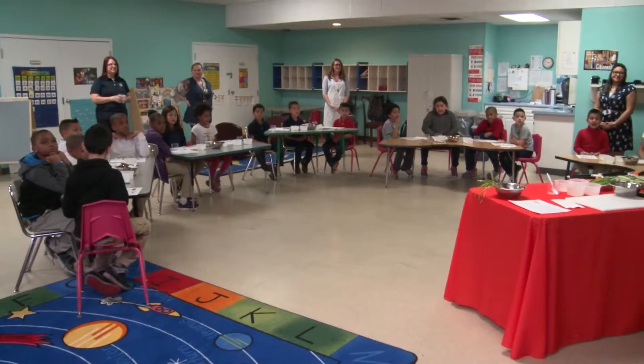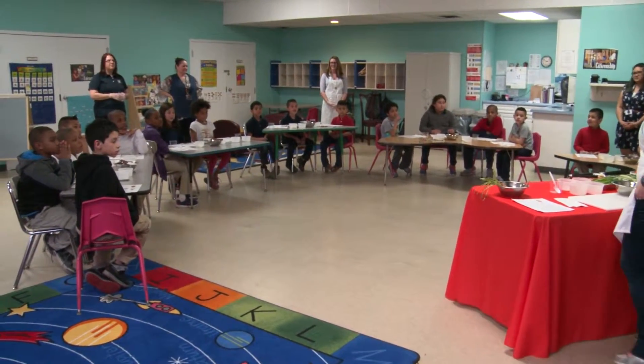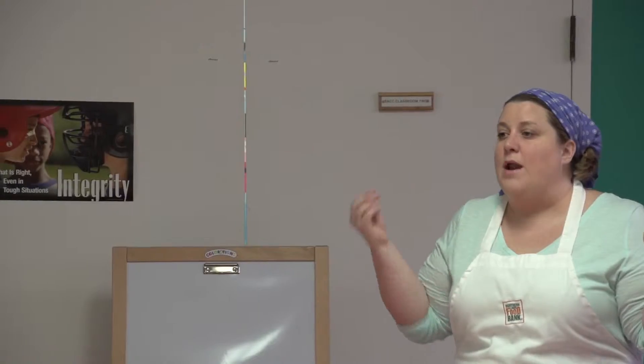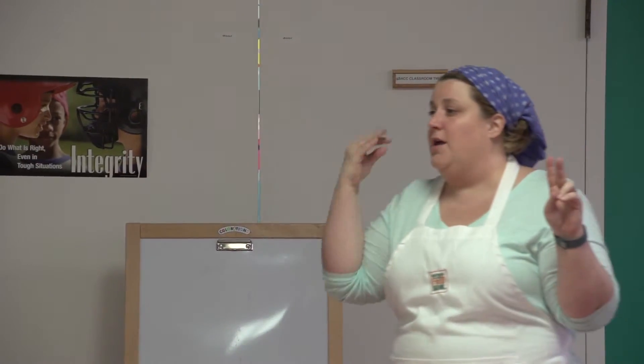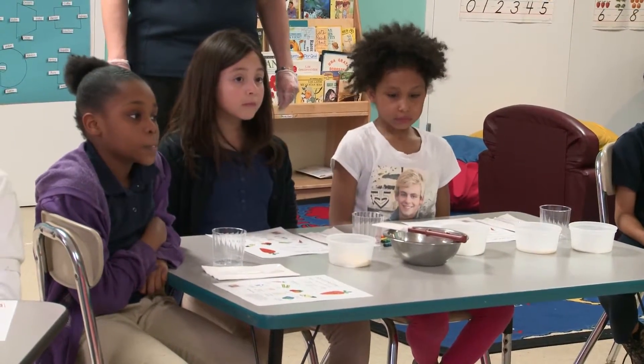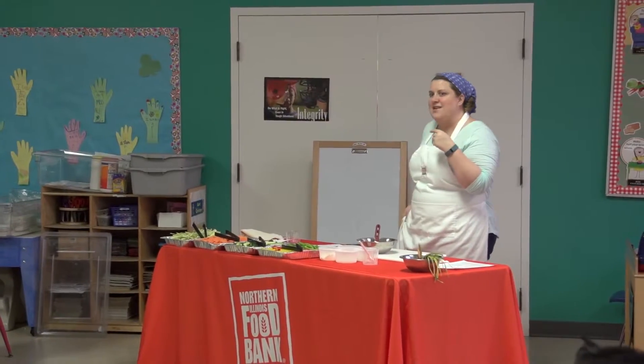So we have three rules while we're doing this. The first rule is you have to stay in your seats until I tell you otherwise. The second thing is to not talk while I'm talking — so when I'm talking or when one of the other adults is talking, you're listening. And who can guess what the third rule is? How about have fun? Is having fun a rule?